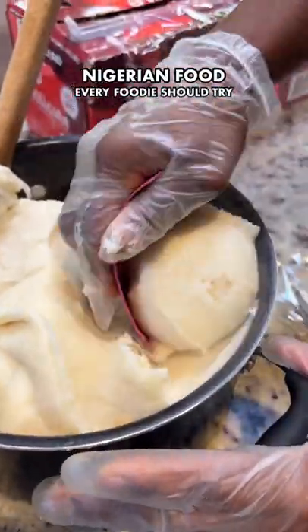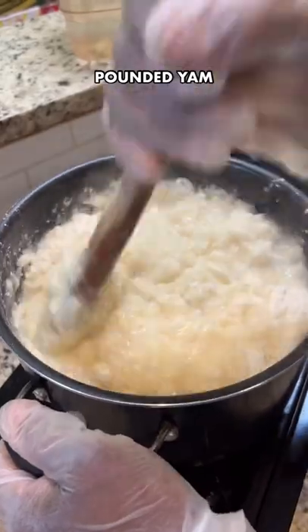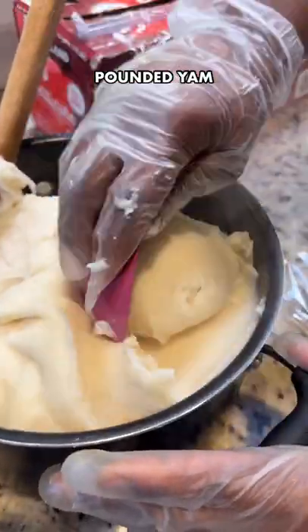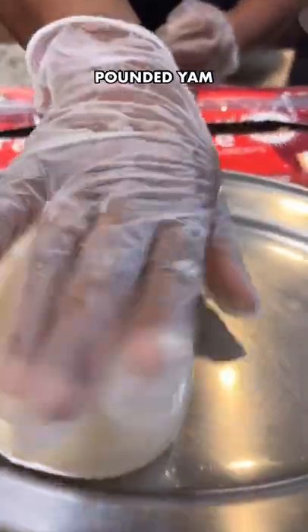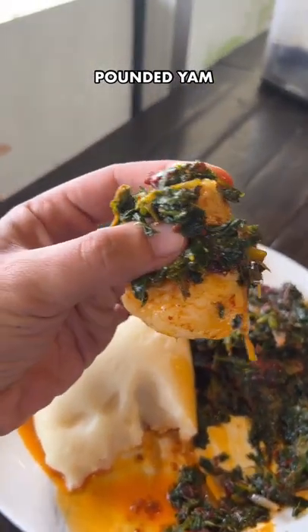Nigerian food every foodie should try: pounded yam is made from yam flour and boiling water, resulting in something that looks really similar to mashed potatoes except it's way more dense. It doesn't have any flavor really, but it's served with your vegetable soup — like egusi or ofe aro — that you'll pick up and eat together with your hands. It kind of feels like if you fill a bao bun with another bao bun.